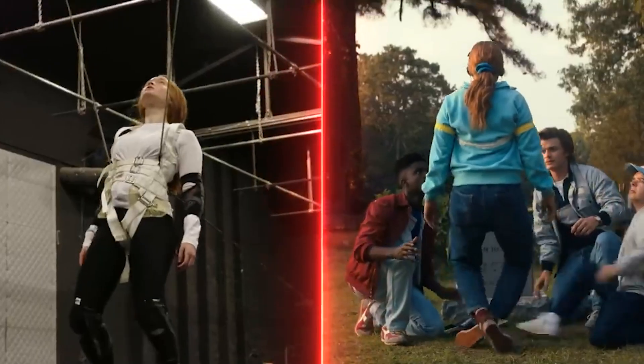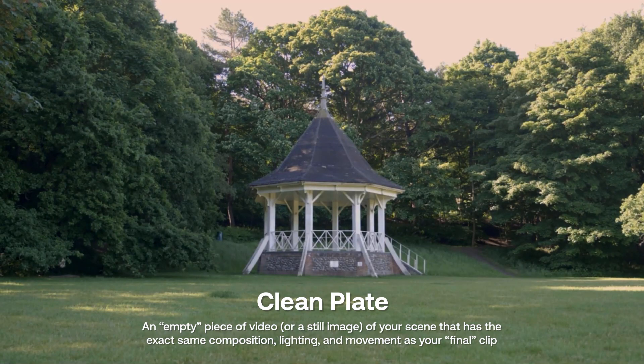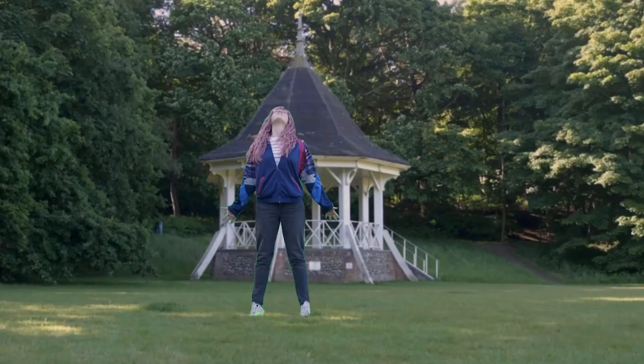Now, in order to do the levitation on the show, they used a wire rig, then in post-production they removed all the wires. We don't have budget for that and we want to make this as DIY as possible. So instead, what we're going to do is first take a clean plate. This is a shot you get when doing any form of masking — a shot of your environment with no movement, no actors, nothing. It's clean. We'll be using this to put our actor into later in post.